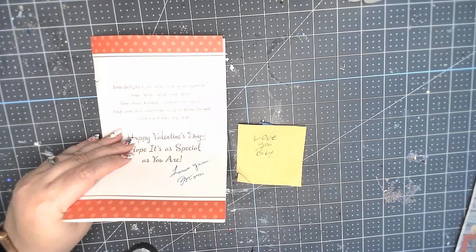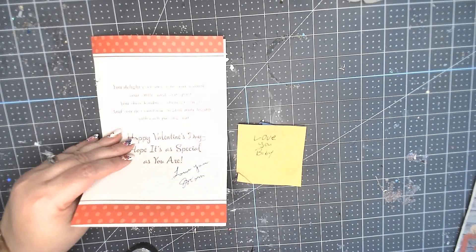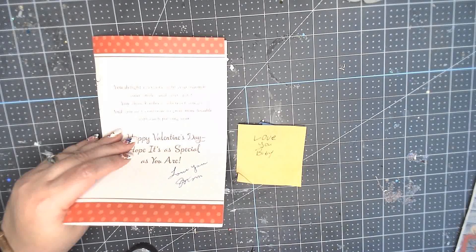Hey Creative Mom, Kamala here from Creative Moms Decant. Today I'm going to show you how to add a signature to Cricut Design Space. I have two signed items and we're going to add them to Cricut Design Space.